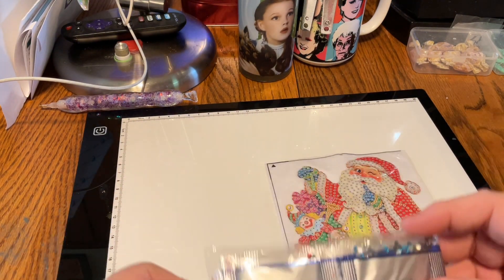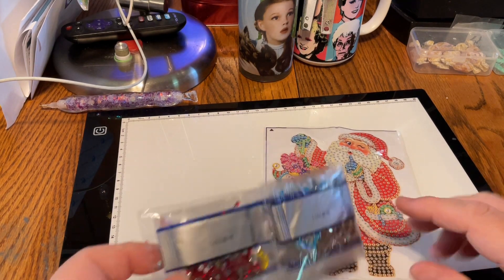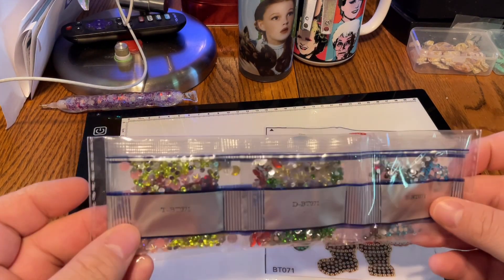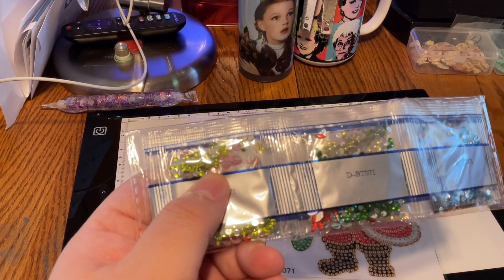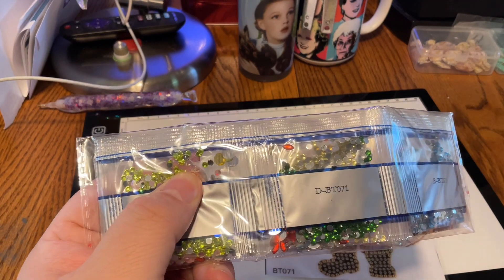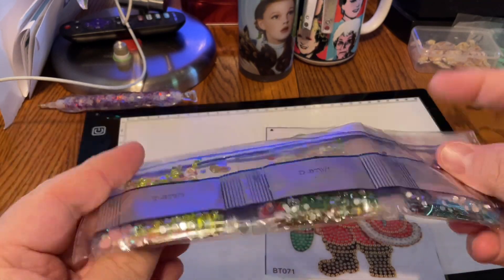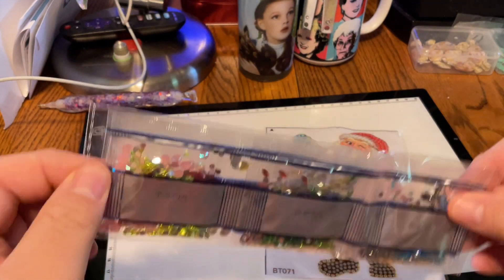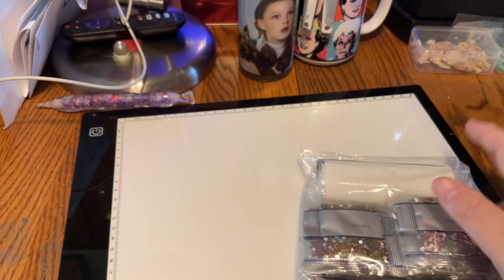They're just rhinestones — I'm not even going to open them. There's probably a couple little special ones here, but our basic color rhinestones: reds and yellows and clears and greens. Christmas ones — we have a little star in there and a little red marquee there, and the larger yellow ones. So those are the basic colors for this. We have that, and we have this too.